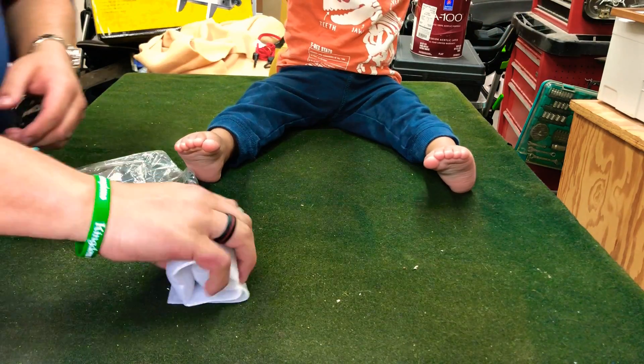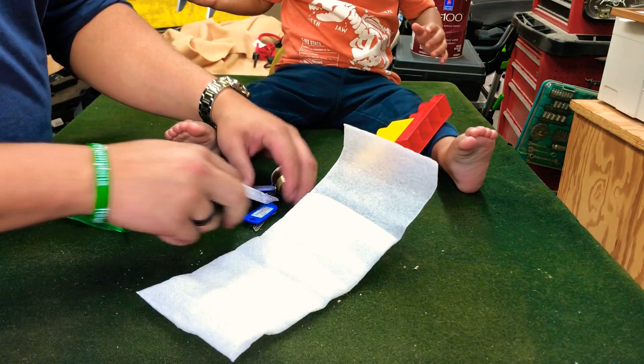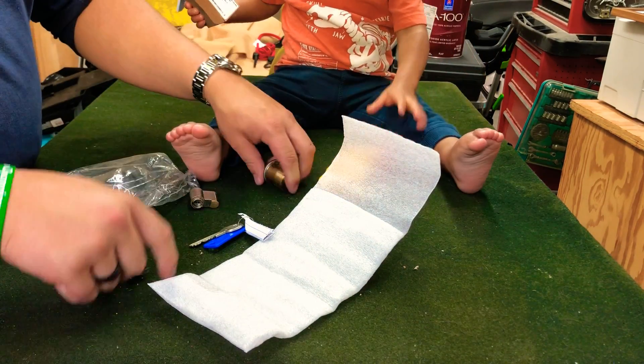Let's see what else we got. Looks like we got two more challenge locks. This one has a mummified key.